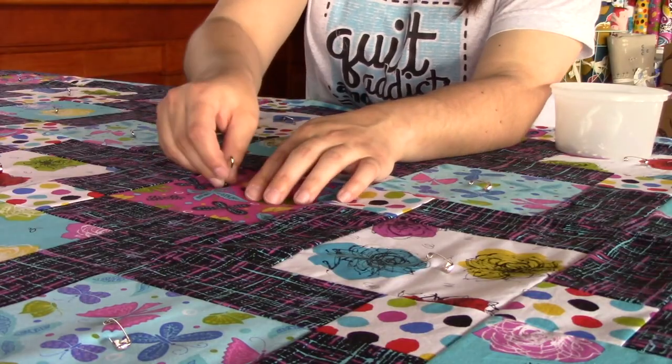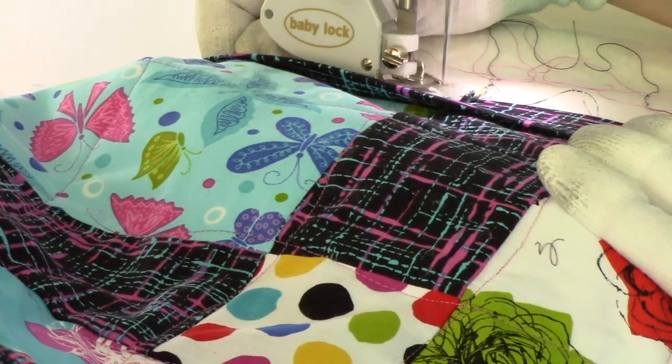How to assemble your top, how to quilt it, bind it, and take care of it once you're all done. So we really have everything you need to go in there, and it's completely free.